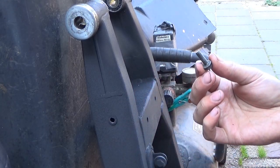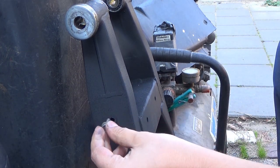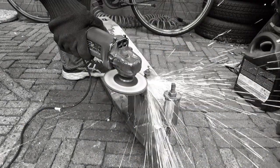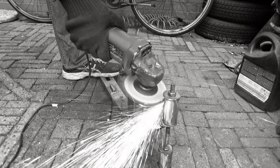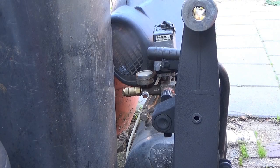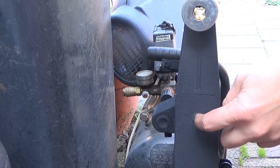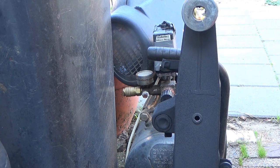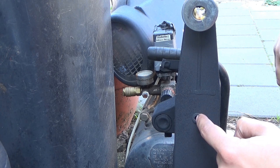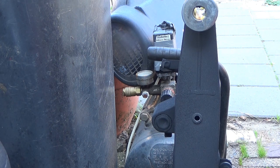This bolt holds this piece in place with this hole, but that hole has no thread. Option 1 is to force a bolt in it. Option 2 is to try and get the rivet out, but I don't want to damage the paint. Option 3 is to get a bolt or drill bit through this hole to the other side and use a nut on the other side. What to do?